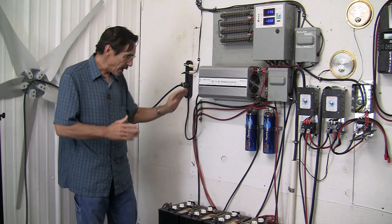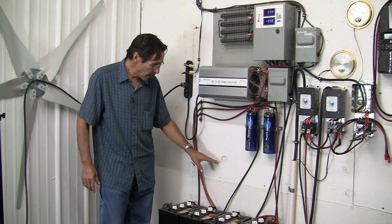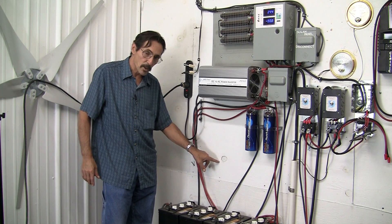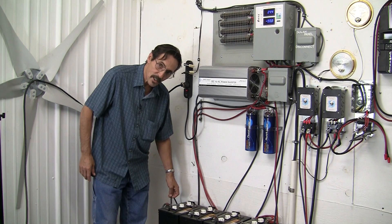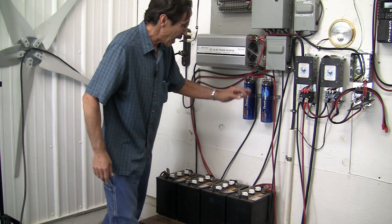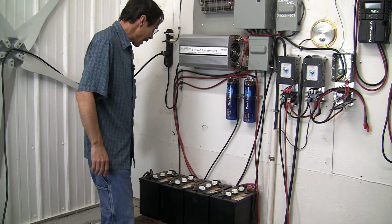There are two ways to ground your inverter and battery bank. You can put a bus bar on the wall, hook your grounds to the bus bar, then come off the bus bar and go outside to your grounding rod — that's one way. We just come right off the battery bank with a six gauge copper wire to our ground bar outdoors, and the same thing off from our inverter. Now I'll go outside and show you what that looks like.